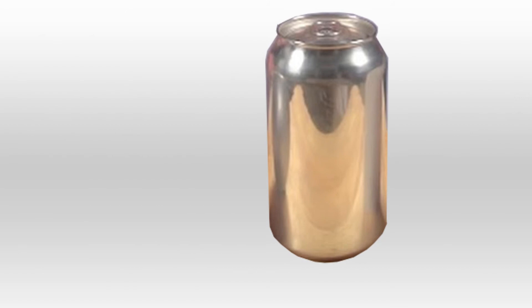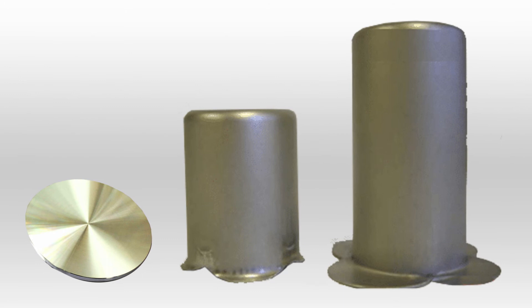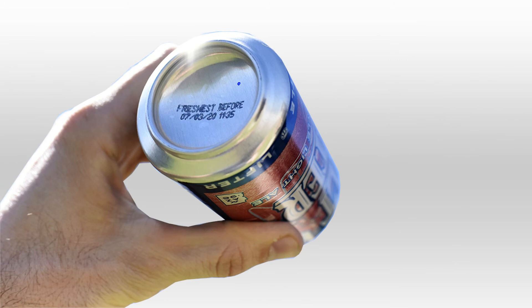Today's aluminium cans start their life as a flat disc with a few inches in diameter. This disc is pressed twice to form a taller cup with the same diameter as the final can. It then has its bottom pressed into a concave dome to allow it to withstand greater pressures. This whole process takes roughly a seventh of a second, and it allows a single machine to produce 600,000 cans a day.